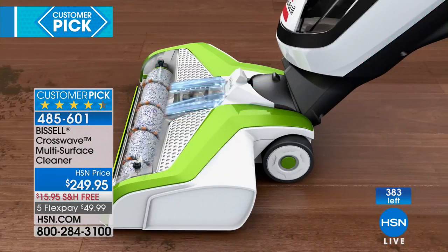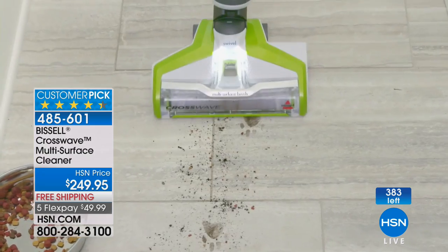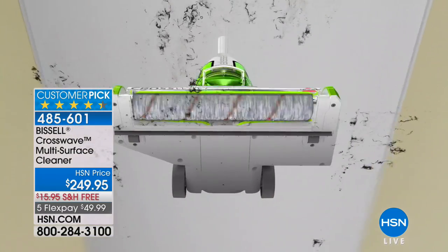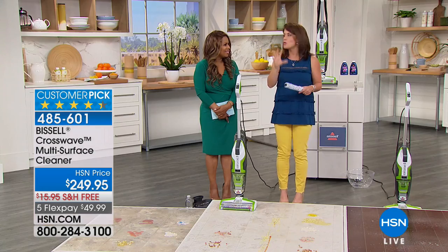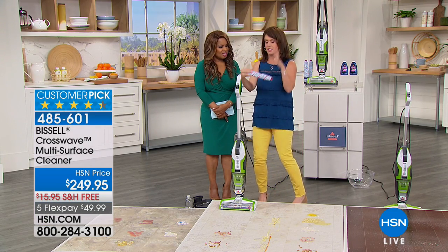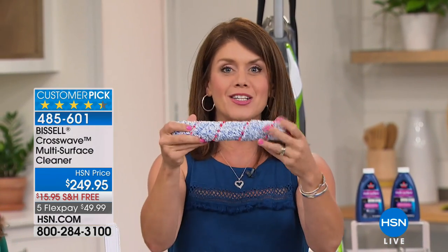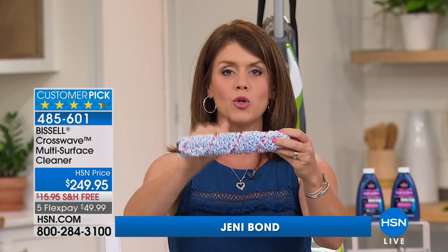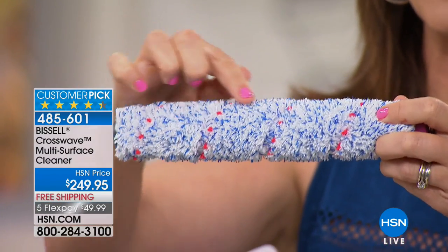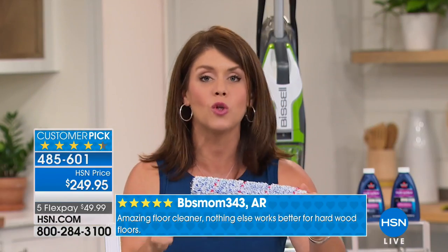It handles the worst messes. It's perfect for your sealed hardwood floors — you're going to get that gorgeous shine. You'll never saturate your floor. If you have pets, you know the messes you get. You're going to be able to wash and scrub it all. I want to show this from the bottom up. It's Bissell — been around since 1876. Look at this multi-surface, multi-purpose brush roll. You get microfiber plus red nylon bristles that work with the rotations per minute to scrub your floor.